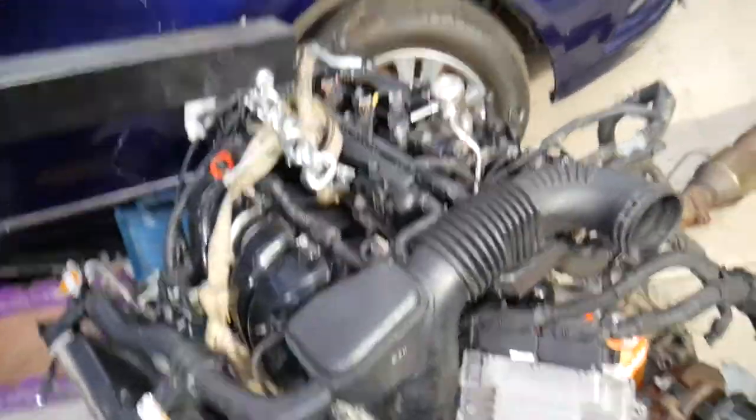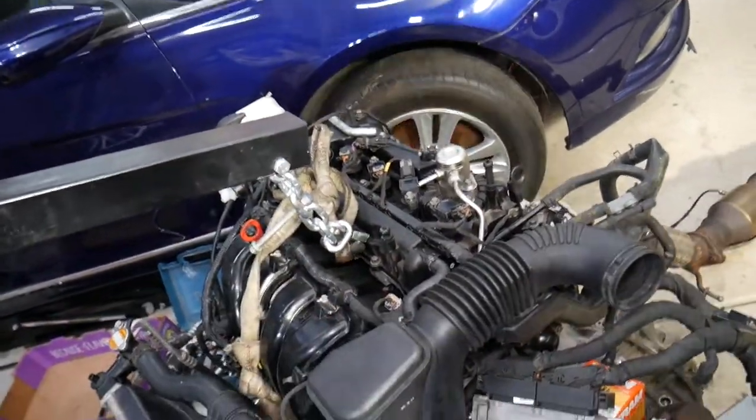The same symptoms, by the way, can also be caused by bad camshaft or crankshaft position sensors.